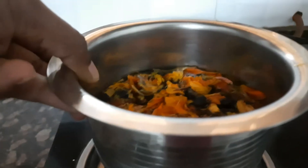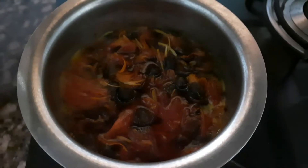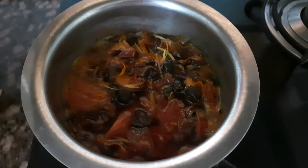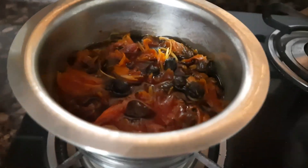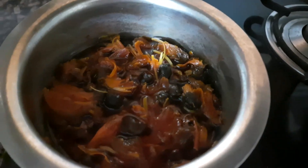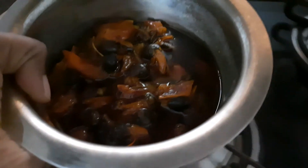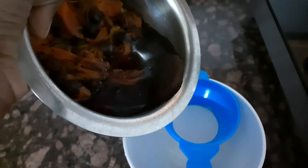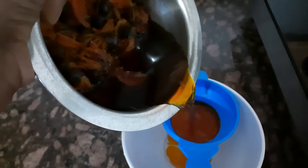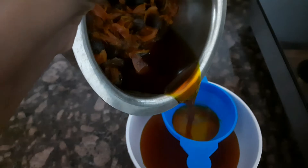Place it on the flame. Ten to fifteen minutes is enough for these flowers. See how it looks after cooking for ten to fifteen minutes. Once it cools down, we will separate the water from the flowers, and there we get our color in liquid form — a nice, bright saffron color.